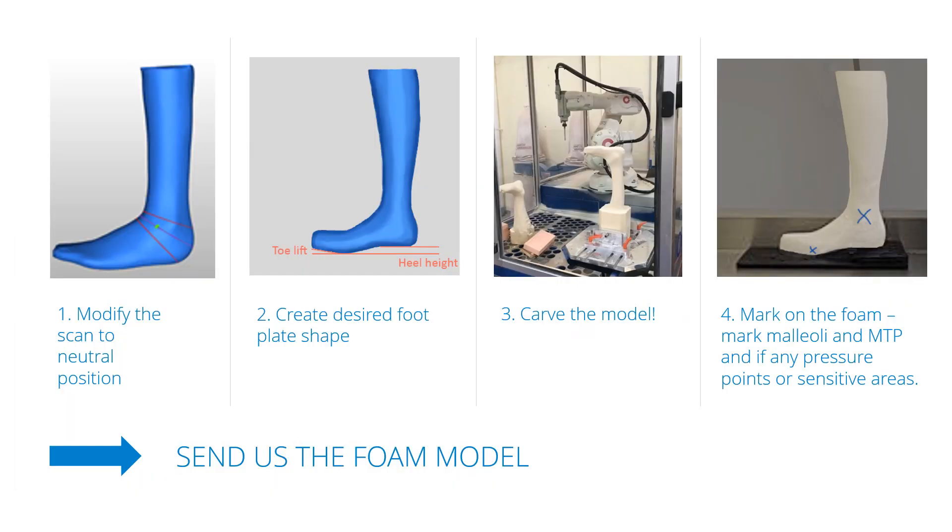This is how you produce a good positive foam model. First, you scan the patient in the neutral position, or you modify the scan to neutral afterwards. As you usually don't use heel and toe wedges when you scan, modify the foot plate to the correct heel height and if you want a toe lift — this will make sure the foot plate follows the inner shape of the shoe. Carve the model, mark the malleoli and MTP level and any areas sensitive to pressure, and then send us the foam model.